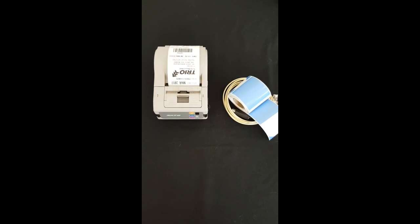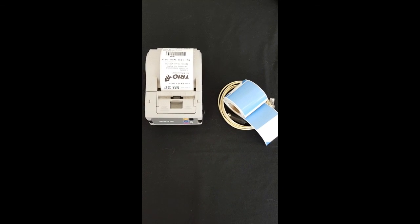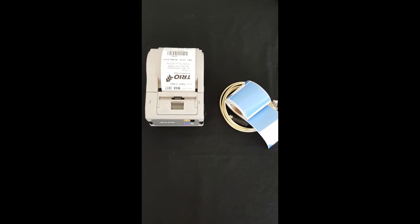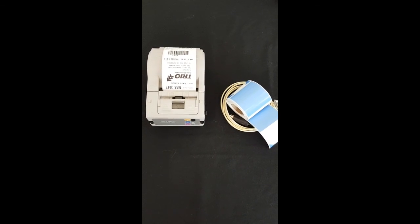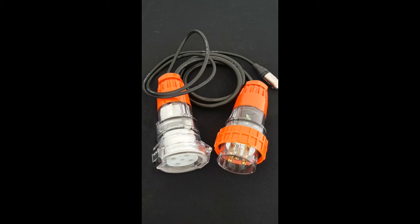We offer two printer options with the SafetyCheck Prologger Plus. We offer a mains powered unit which is the CG2 printer. Pictured below is a battery powered printer, the MB200. You may have a need to test three phase equipment. By upgrading the SafetyCheck to a three phase option you can test those appliances with certainty.